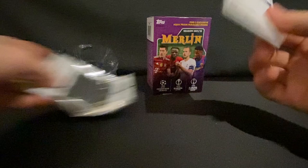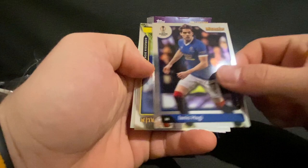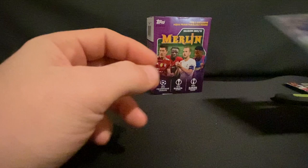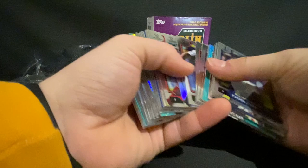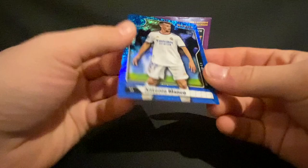Last pack — save the best for last. We have Ander Barrencia, Ianis Hagi, Daniel Malin, and another refractor — this time a Patson Daka. Our best pull of the box is that numbered Antonio Blanco rookie from Real Madrid. That's a really nice pull and I'll definitely take that.